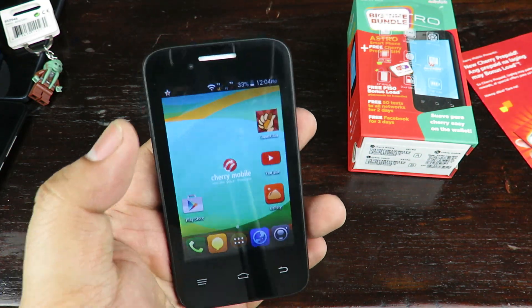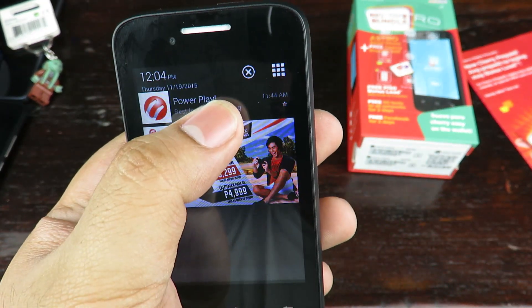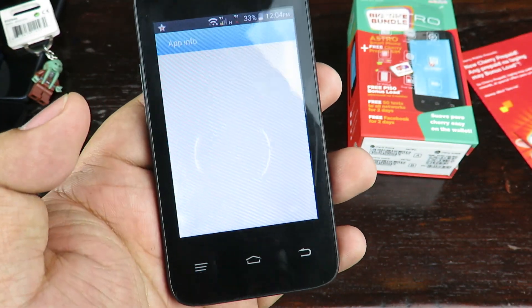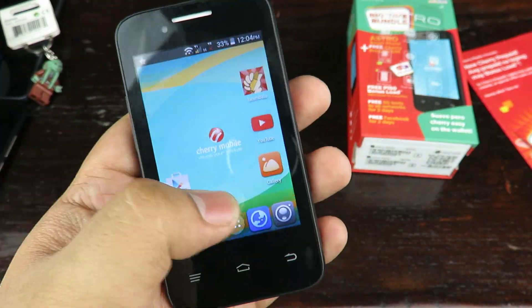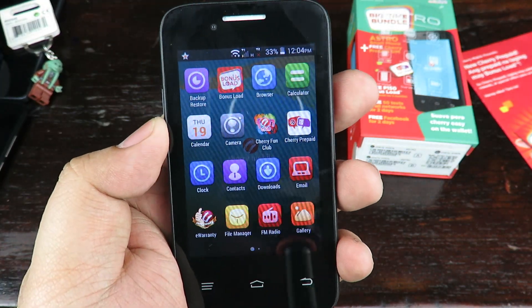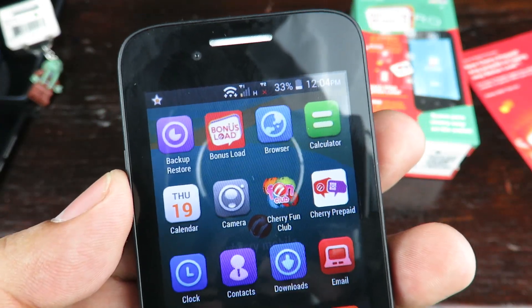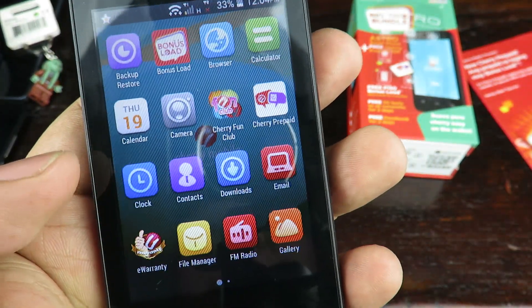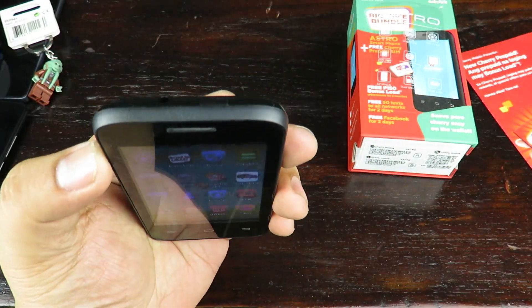Surprisingly, even though the phone doesn't have enough space for even a pin drop of an app, there are still Cherry applications spamming your notification bar telling you to buy more of their services. Even with such small storage there's still room for bloatware. There's an app called Bonus Load to check the load for your Cherry Prepaid SIM, Cherry Front Club, Cherry Prepaid app, and e-warranty.